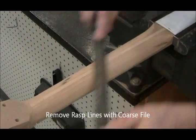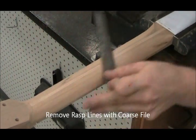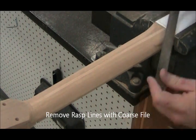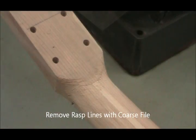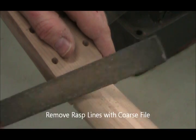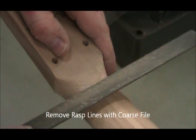Now we switch to a file — a coarse file — to remove rasp lines. It won't take a lot of wood except in the transitions, but it's important to get rid of all the rasp lines before we move to sandpaper. When working near the transitions at the headstock, work away from the neck or towards the middle — the wood will tend to fray if you try to cut towards the headstock or the vise, due to the nature of how the wood is cut there.